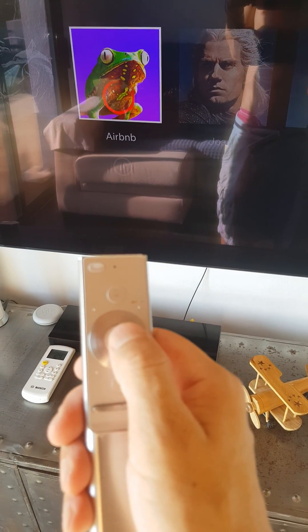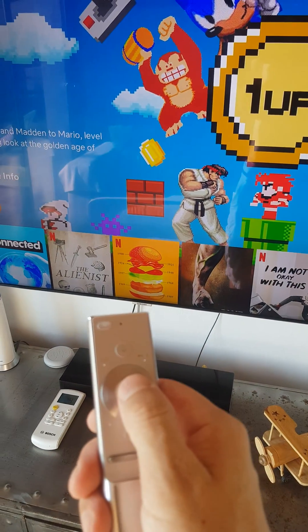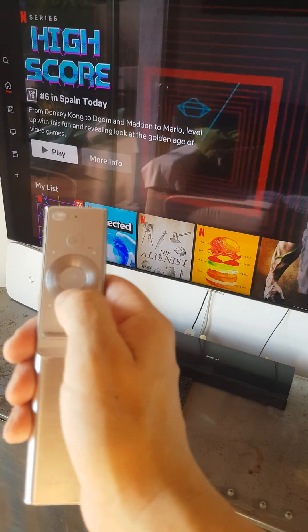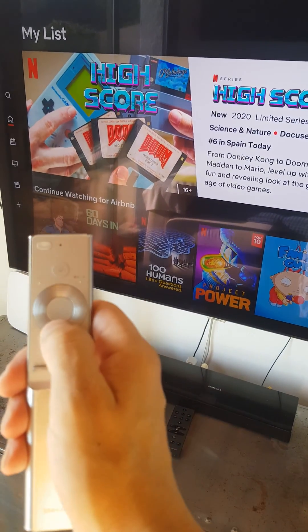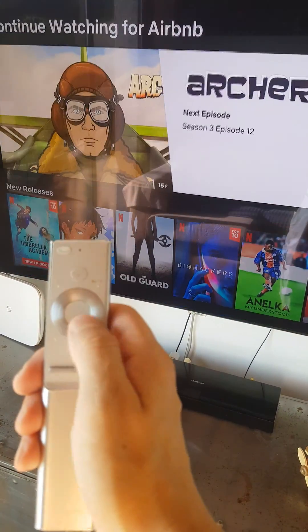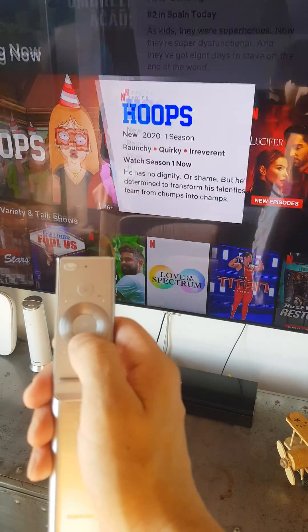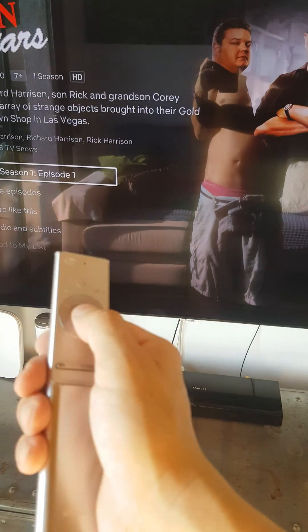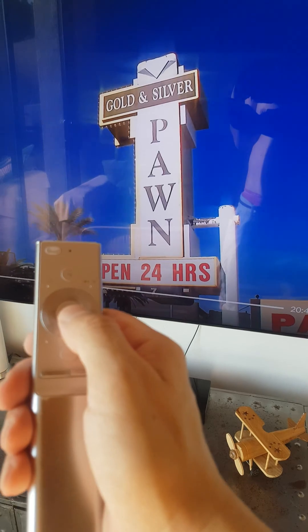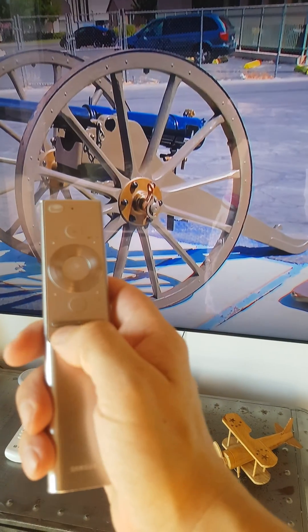For example, you go here and select. If you want to scroll down, just push the circle down, or circle up — left and right as well. For example, if you want to see a series, you navigate to it.